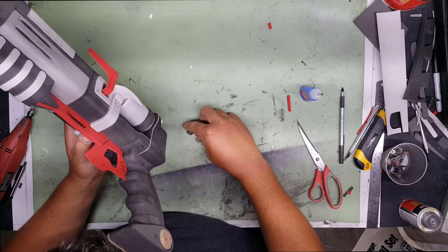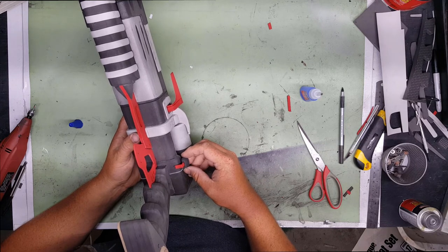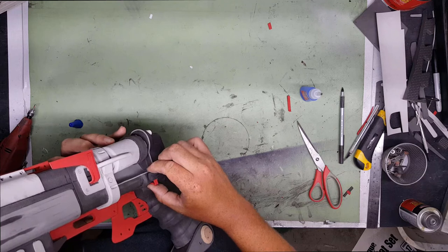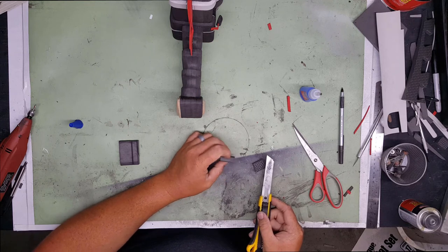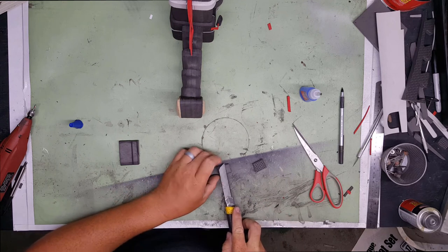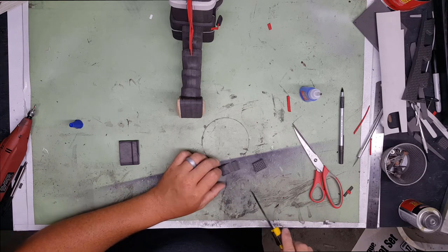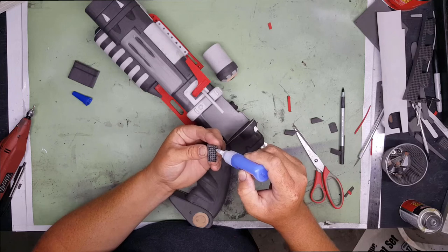The only thing I forgot was this little piece back here - I'm not 100% sure what it does. On the bottom of the pistol are these little bevel pieces; I think they're supposed to act like a support rod to hold everything in place. I cut these little squares out, bevel them, and glue them on.